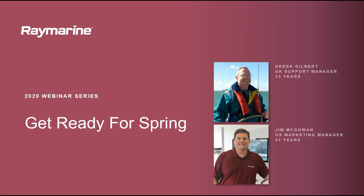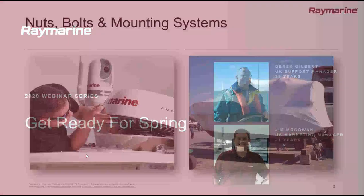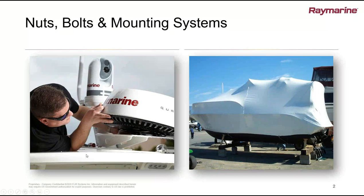Hi there, everybody. Veteran makes me sound a little bit old and ancient, but I'm still young at heart. So we're talking about getting boats ready for spring, let's start with some of the basics here — nuts and bolts and getting the shrink wrap off of your boat. What are some of the things we want to take a look at right away?